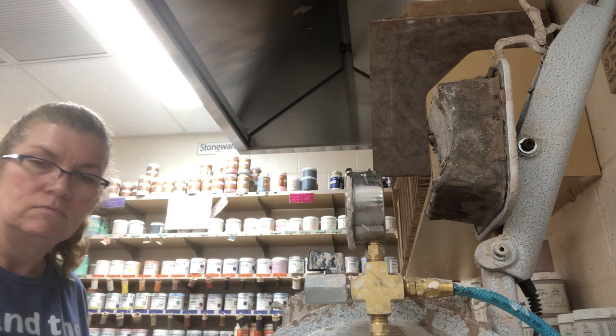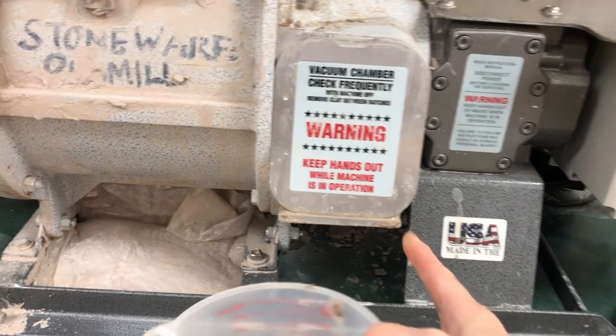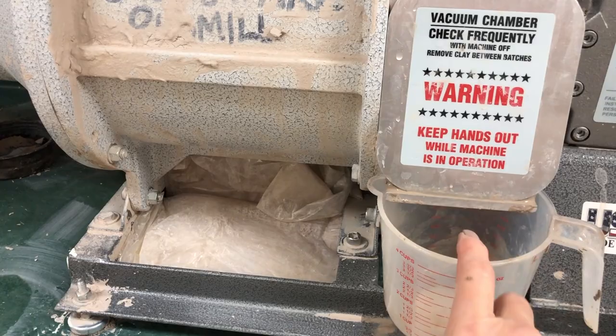I want to show a little trick I've learned over the years. Sometimes water might drip out because I'm mixing for a long time. So I just wedge a little measuring cup in there, so if water wants to drip out, it's going to go into this cup rather than all over my counter and all over my glaze buckets.